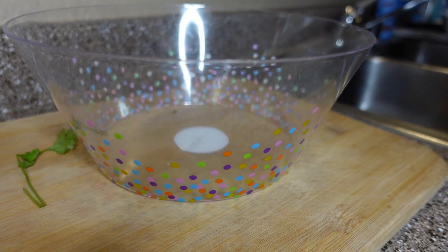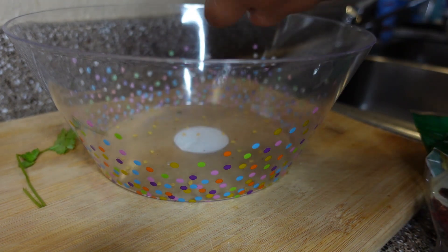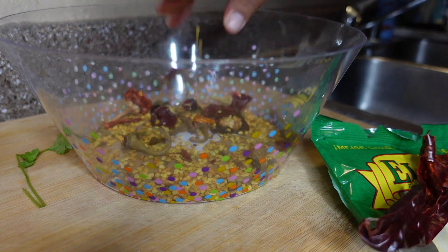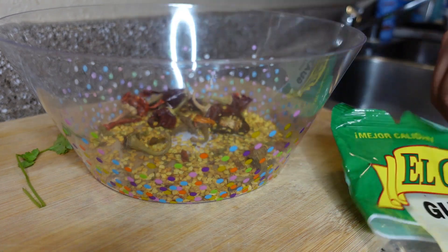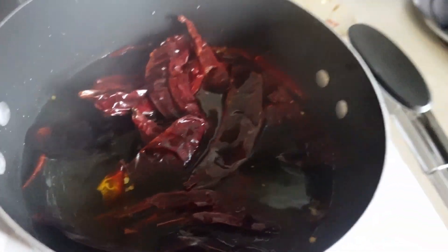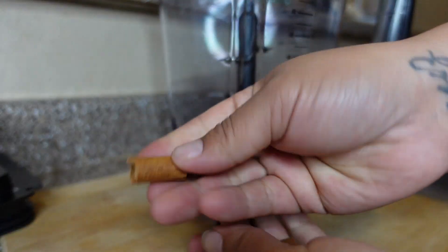Now for the exciting part — prepping the chile sauce. I'm just taking all the seeds out from the chile; it doesn't have to be perfect. I already had water boiling so I just threw the chiles in — they were done in about five minutes. Right here you're going to use around an inch or half an inch of cinnamon stick.